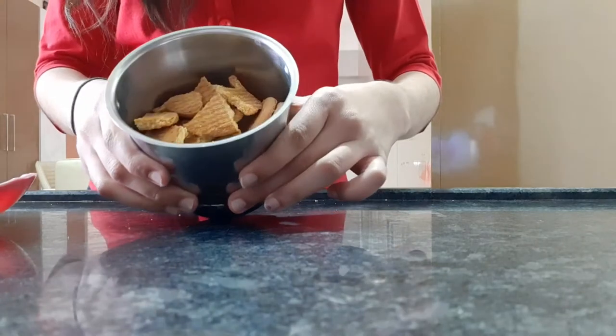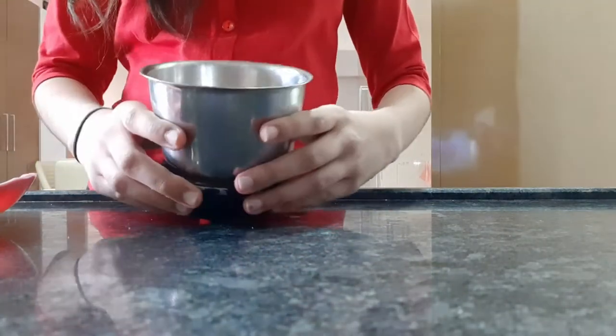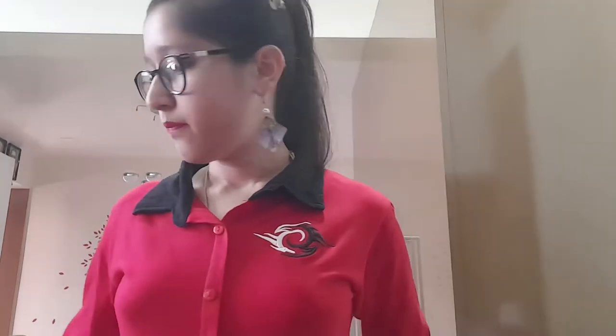Now the grinding part is done, as you can see. Now add one teaspoon of cocoa powder and one teaspoon of butter.